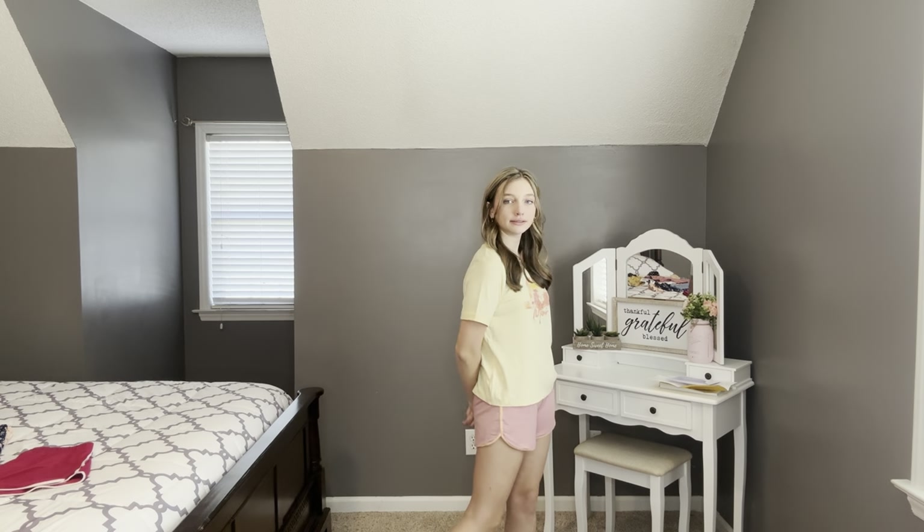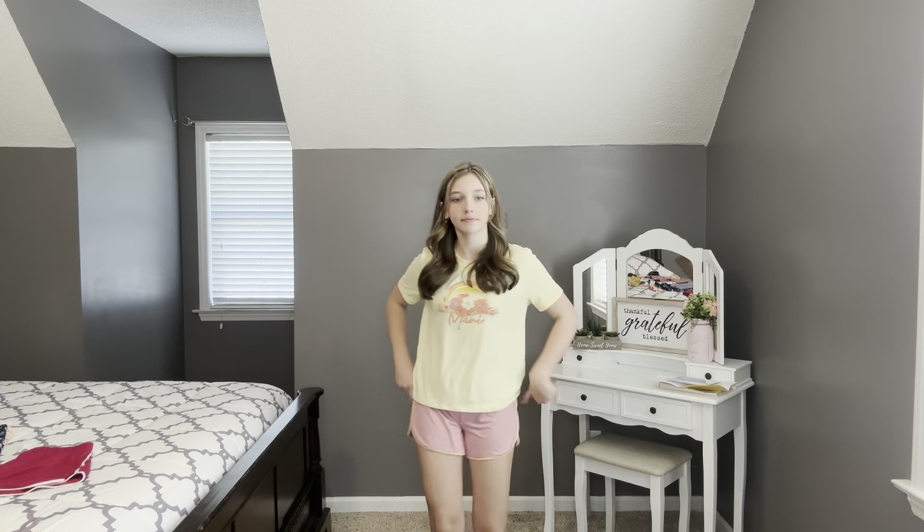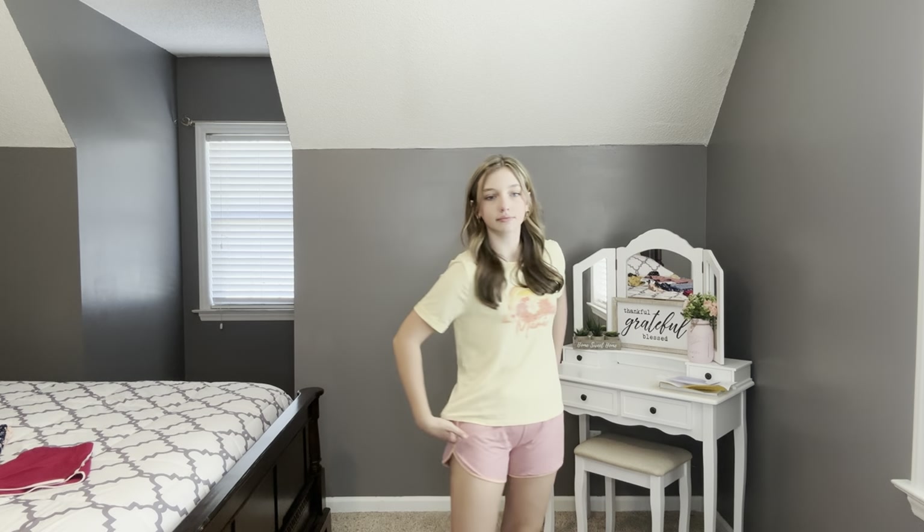We're back with the first outfit. This is the matching short and t-shirt set by Sunset West. Ashlyn says: 'I love the color scheme and also the little detail right here and the rolled sleeves. And the material is super soft. I love the yellow, the pink, and the coral together.' I think it's a really cute casual outfit for lounging around or you could wear it to school.